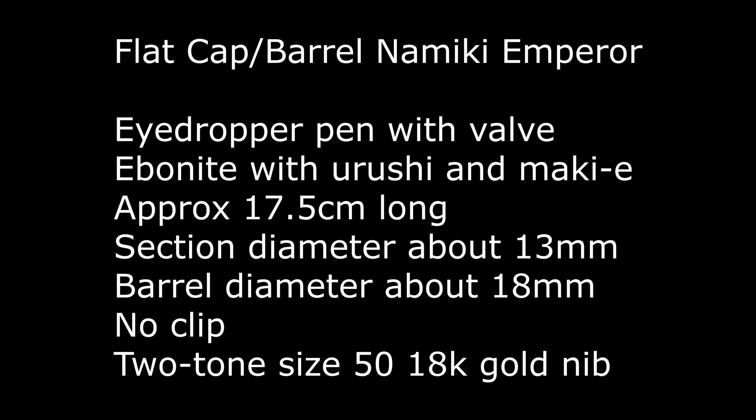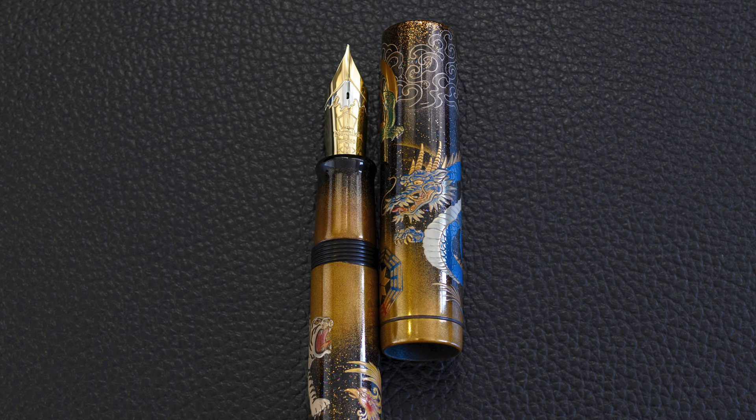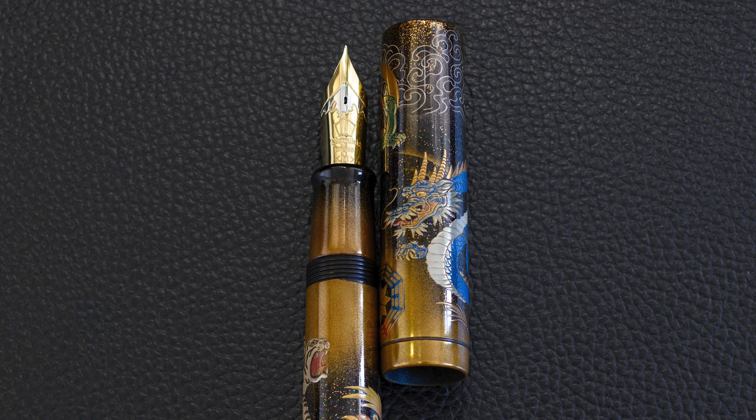The pen itself is a flat cap and barrel Namiki Emperor, which means it's an ebonite eyedropper pen, 17.5 centimetres long. It doesn't have a clip and it has a two-tone size 18 karat gold Namiki nib. The flat cap one is just slightly larger than the rounded cap, and here you can see the nib with the two-tone rhodium plating on the Mount Fuji emblem, which we'll look at a bit later in the video.